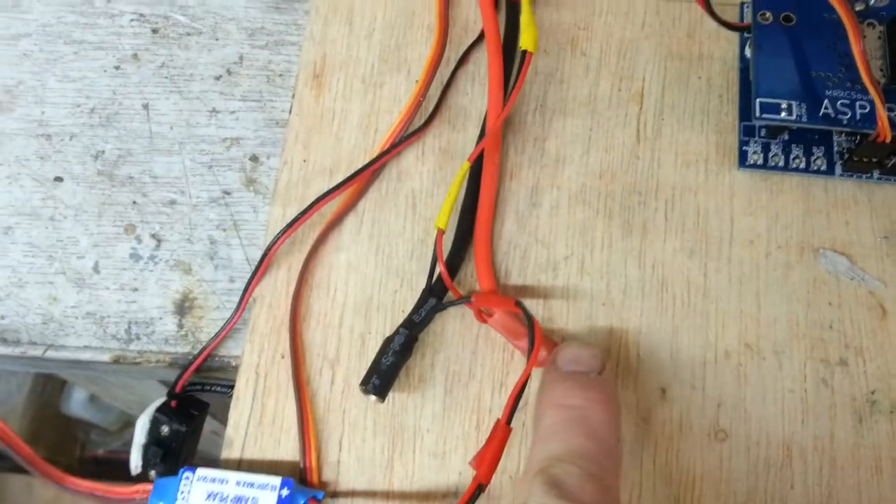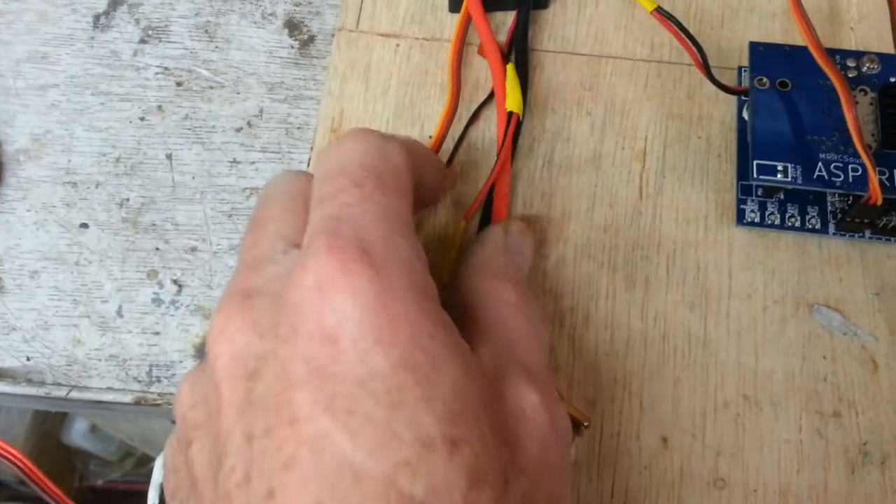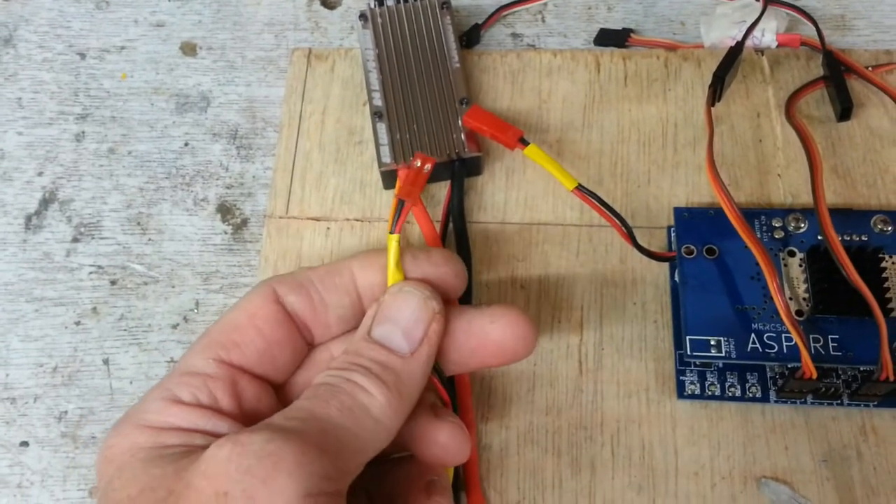Put it on the speed controller side and it means that every time you hook your battery up to the negative and the positive you've got a feed. And then if you don't want to fly with the Aspire, all you've got to do is not connect it.